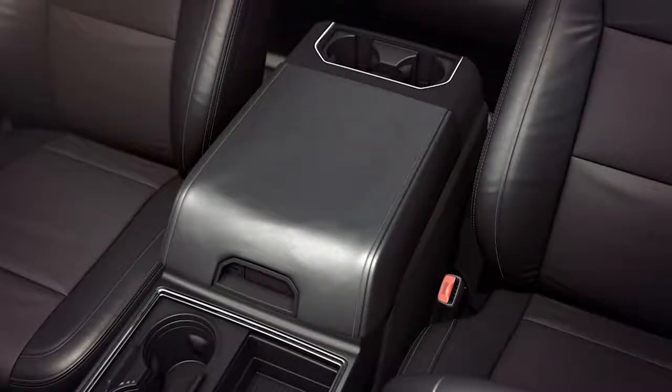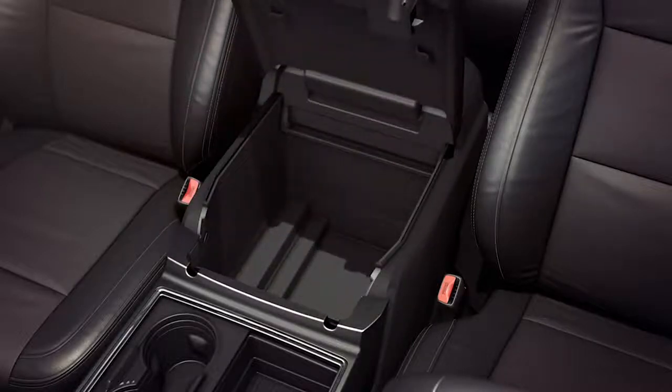The spacious center armrest console offers additional storage opportunity, including stowing a laptop, electronic devices, work gloves, as well as the capability to hang files and more. Plus, it offers two 12-volt power points to charge gadgets.